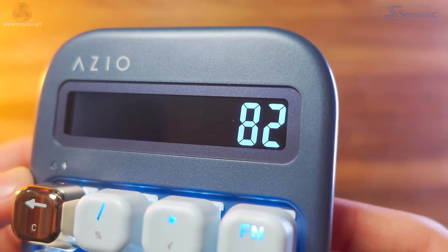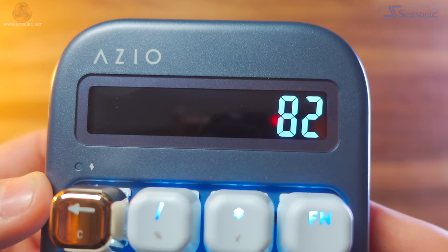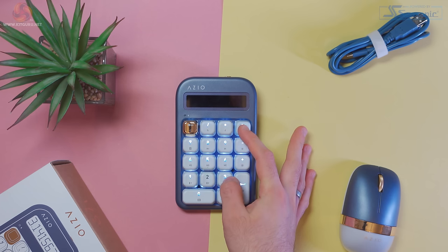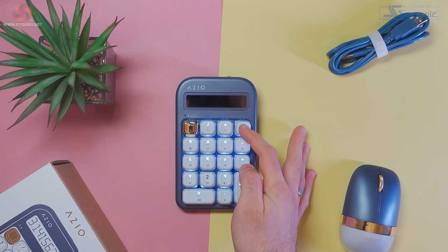In calculator mode, the LCD panel on the numpad activates, and this is actually extremely clear with large and bright numbers — refreshing to see because so many calculators are dark and dim. You enter pairing mode by holding the function key and then holding down the full stop button. The numpad also features three different Bluetooth profiles just like the keyboard, and you can switch between each profile by holding down Function and pressing 1, 2 or 3. The numpad uses Bluetooth 5 and is compatible with older versions of Bluetooth.